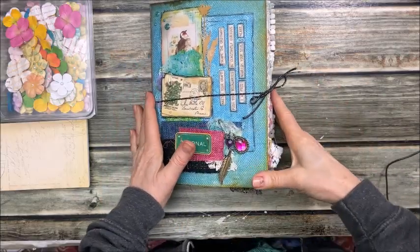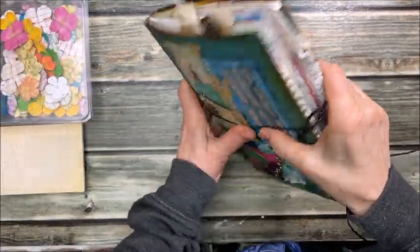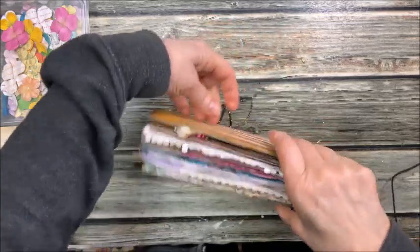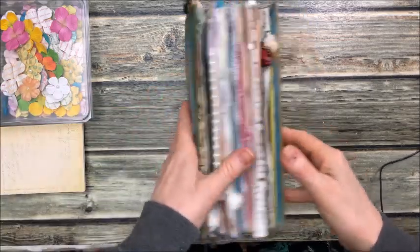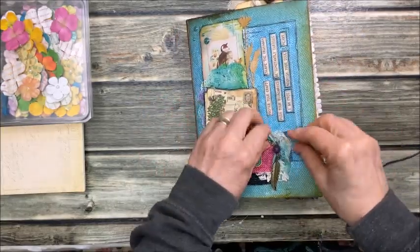Hi everyone, it's Christina and welcome to my channel. Today we're going to flip through the pages of this journal. This is January and February of this year, 2023. I was hoping it was going to take me through till March but it's getting pretty chunky. So let's go through the pages.